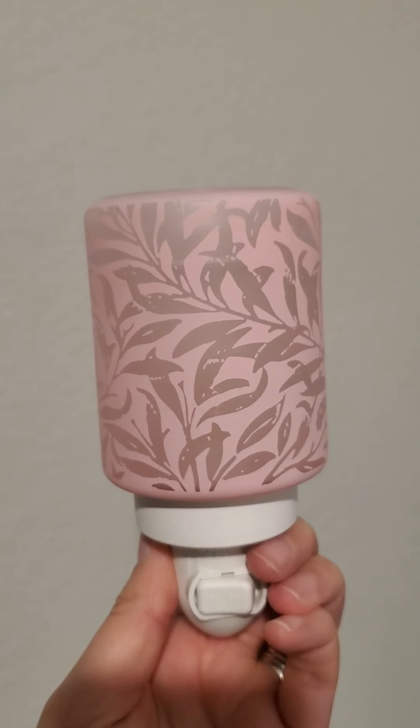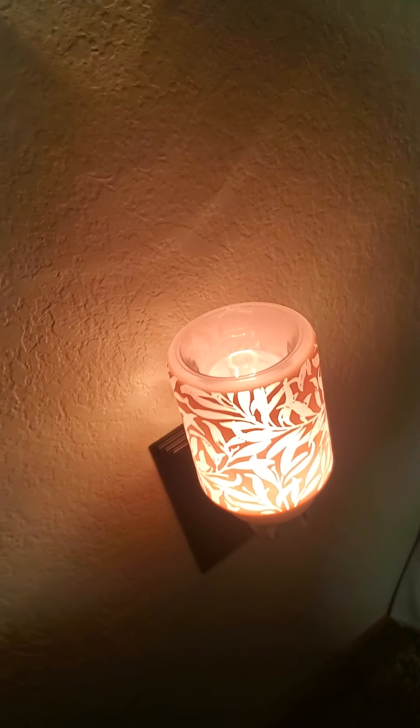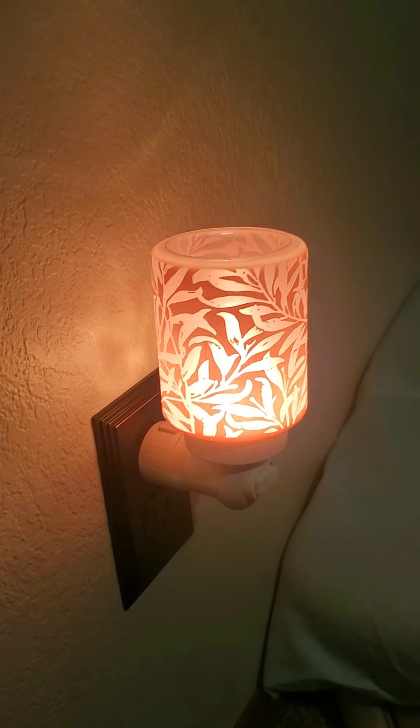I'm going to screw in the light bulb and then place the warmer on top. Here is the warmer on the base — I'm going to plug it into my wall. Now these nightlights are good for a bathroom or if you have a small space that has an outlet. If you have kids or dogs, you may not want to put it on your lower plugs at floor level because if they knock into it you could have a major mess.